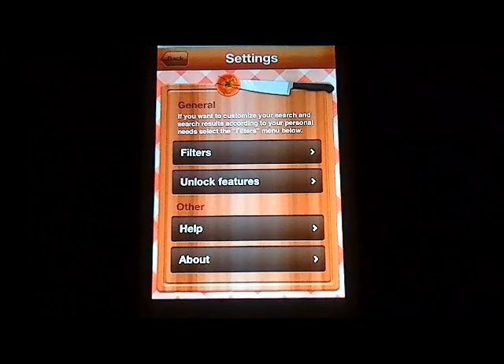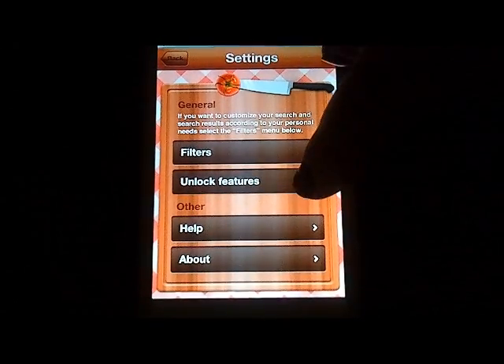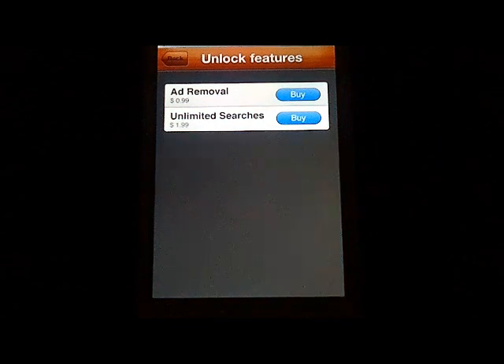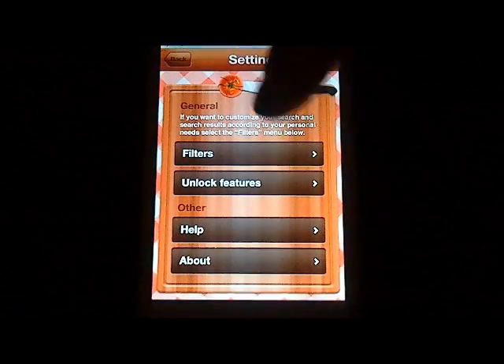The 'Unlock Features' option is kind of cool. The app is free — love free — but you can remove ads and support the developers by spending a small amount. Or you can upgrade to unlimited searches from that 20-search limit by paying $1.99. So those are just some upgrade options for the application.